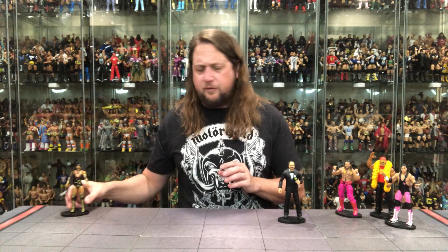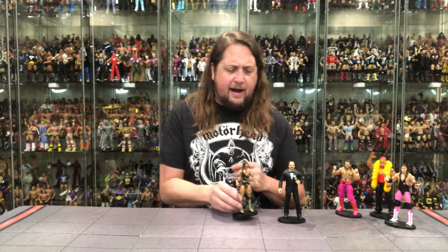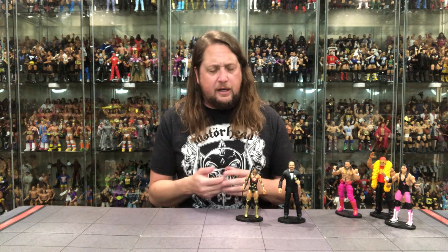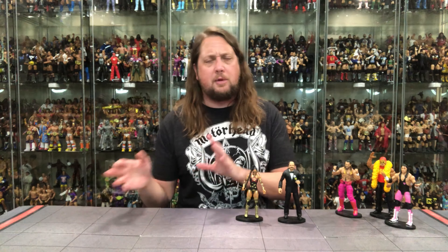Number four and number three were a little close, but I'm going number four Bianca by a hair. Nothing really wrong with this figure — a very good representation. I like the head sculpt and the removable glasses, but earrings aren't a big fan of. We've had a lot of Biancas, but this is one we haven't had in a while, and it's a good improvement over prior Elites. A fun figure for what it is, but somebody's got to be number four.